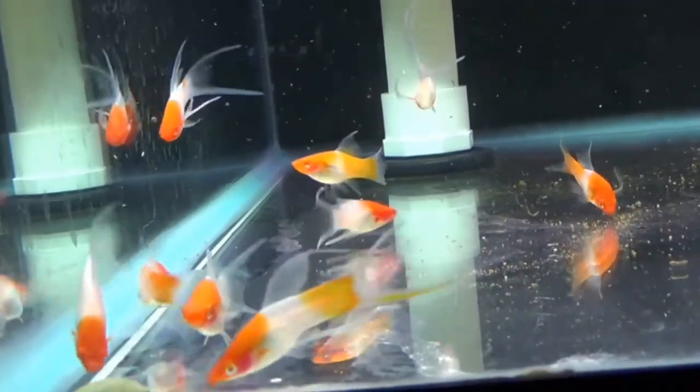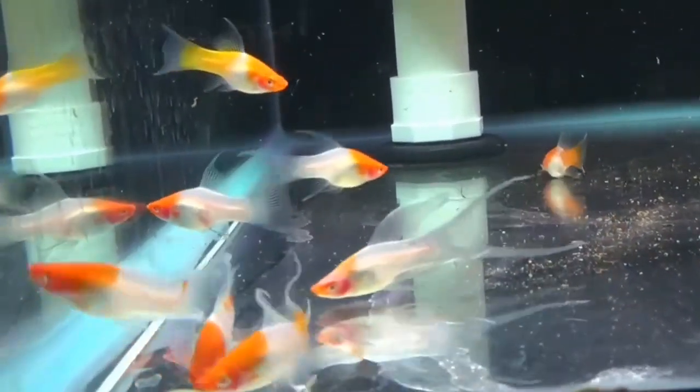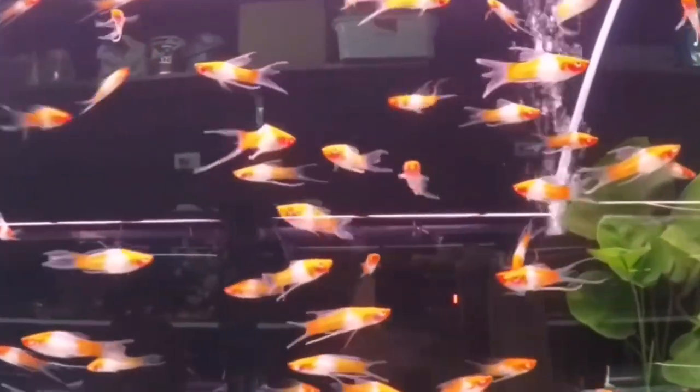If you have different swordtails, you can see the male and female are interested in each other, so you can see the same crossbreed as well. Now, there are many crossbreeds — there are double tail, whale tail, etc. You can see them in most shops, but some are only in specific shops.